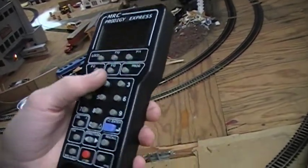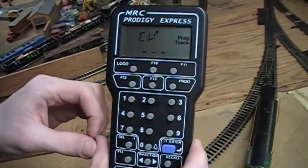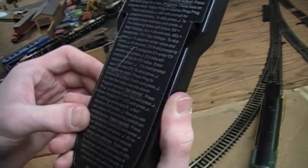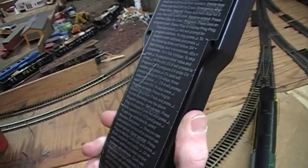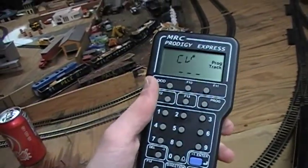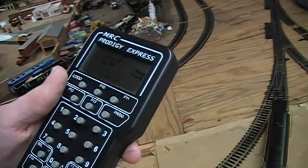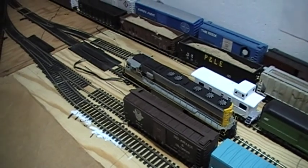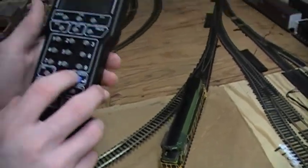CV number — this is where it gets really complicated. CVs, configuration variables, are what you use if you have a sound engine to change all the functions. Like my engine 3681, the SD45, which has sound — all the fancy bells and whistles. But if this is a basic non-sound engine that you just want to get up and running, you can skip it just by pressing enter, and it brings you back to your train running screen.